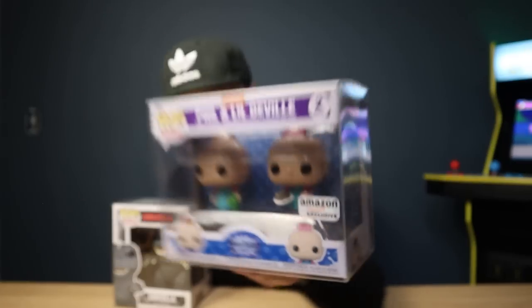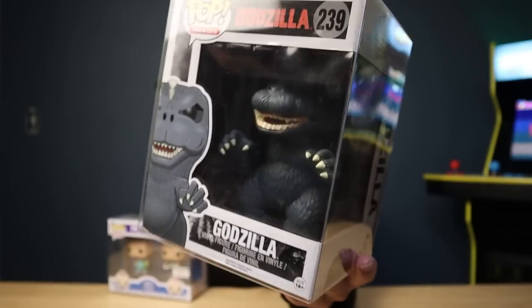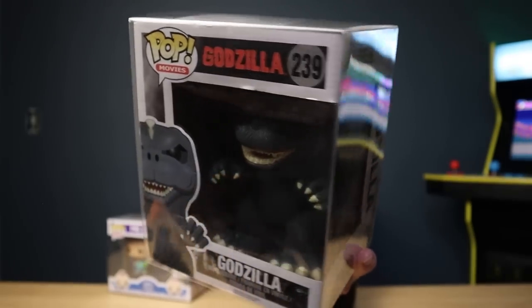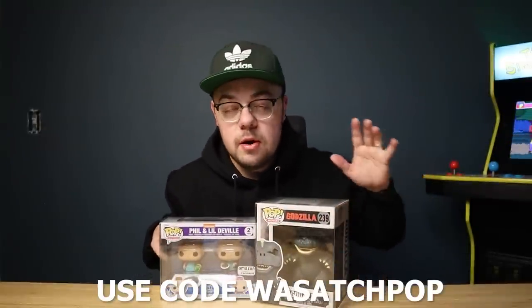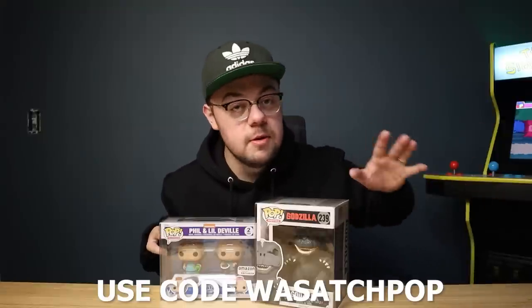Overall, these pop protectors are awesome. If you want to check out Pop Fiend, definitely go and give them a visit on their website. If you're interested in ordering pop protectors, I have a link down below where you can get a little bit of a discount. Pop Fiend, thank you so much for sending over this care package — I really appreciate it.